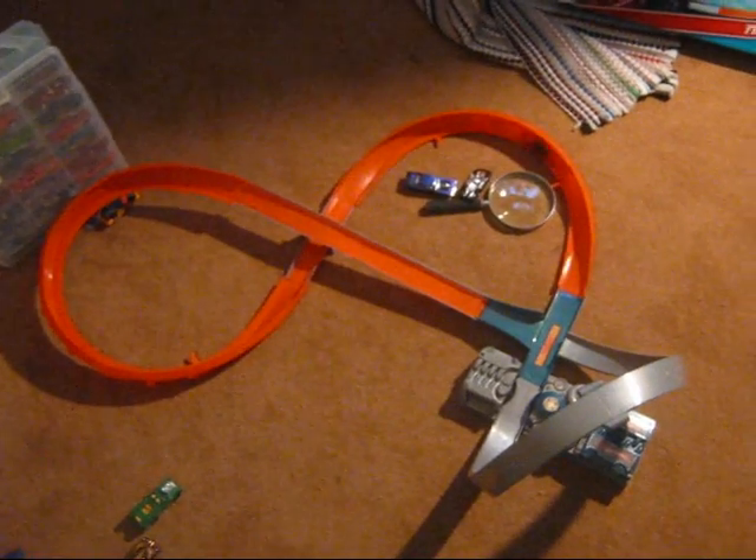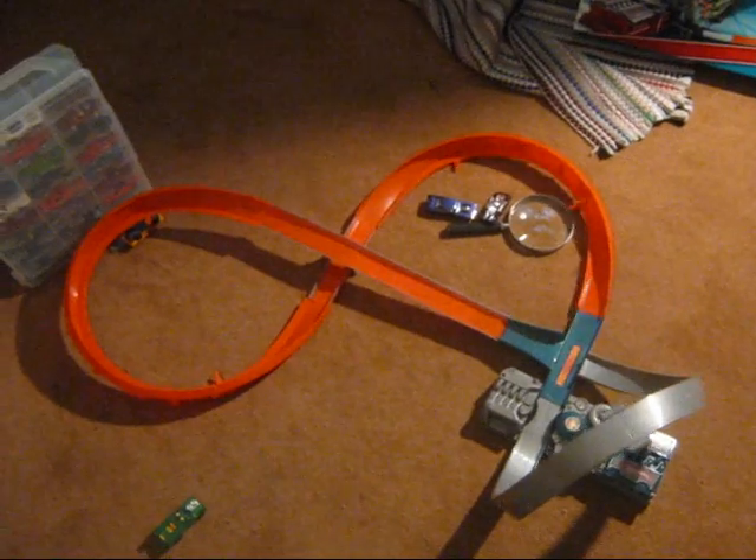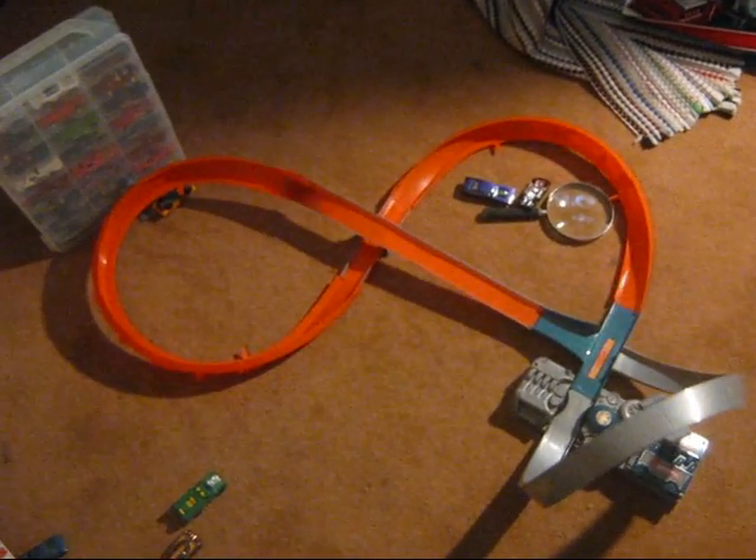Alright guys, here we go — we're going to take and call it for this little clip. Pretty nice little chat.